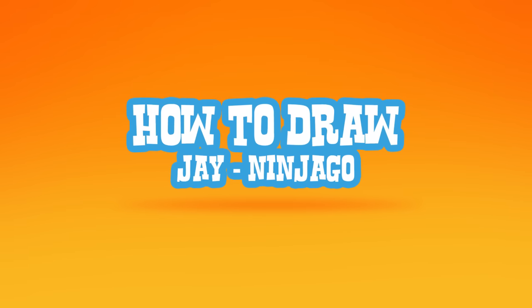Hey there. Today I'm going to show you how to draw Jay from Ninjago. I'm going to draw the character holding a staff and in a kicking position.